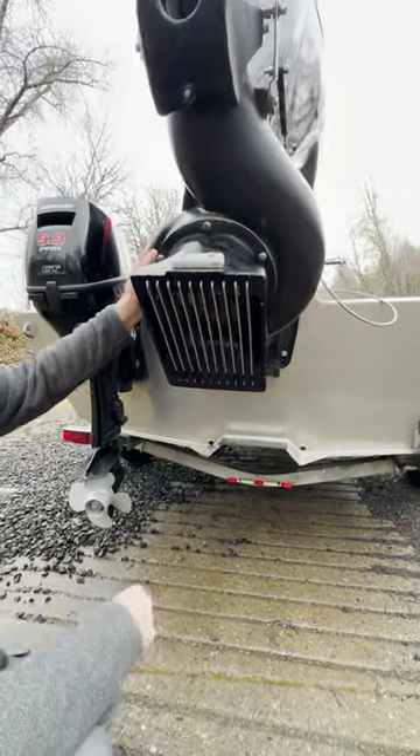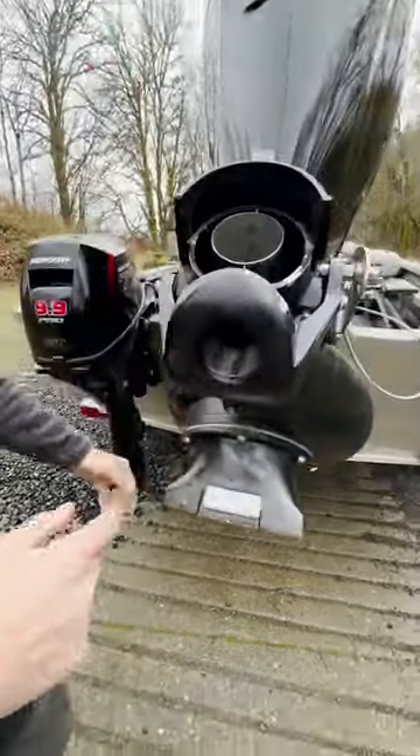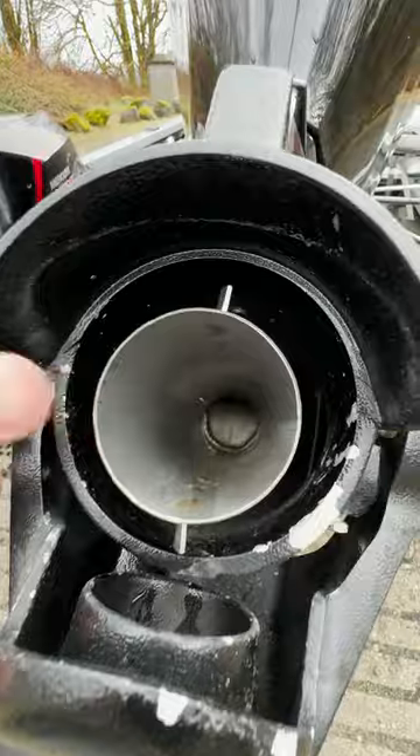As the drive shaft spins, it picks up water, runs it around this pump, and straight out the nozzle here. This is where you get your propulsion.